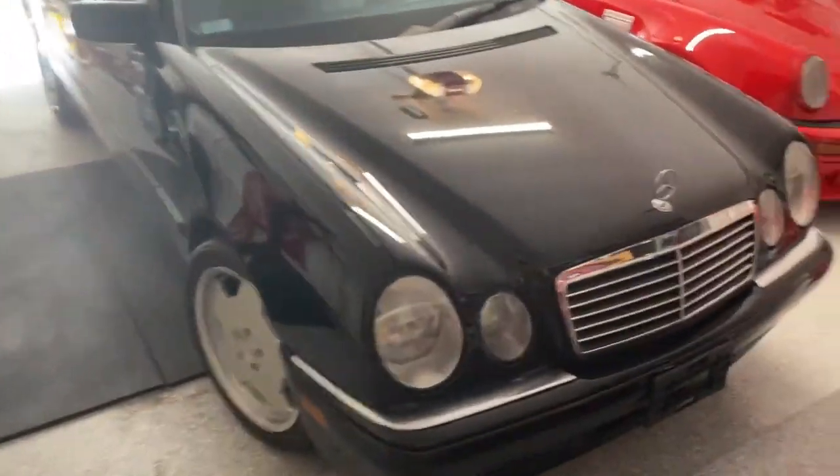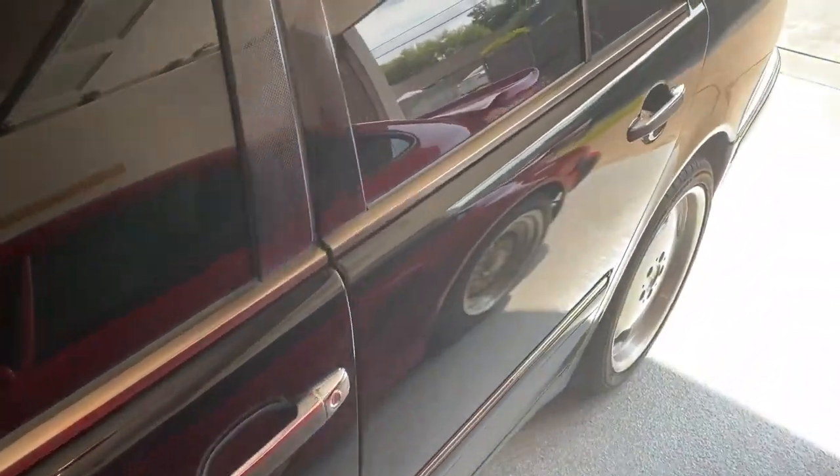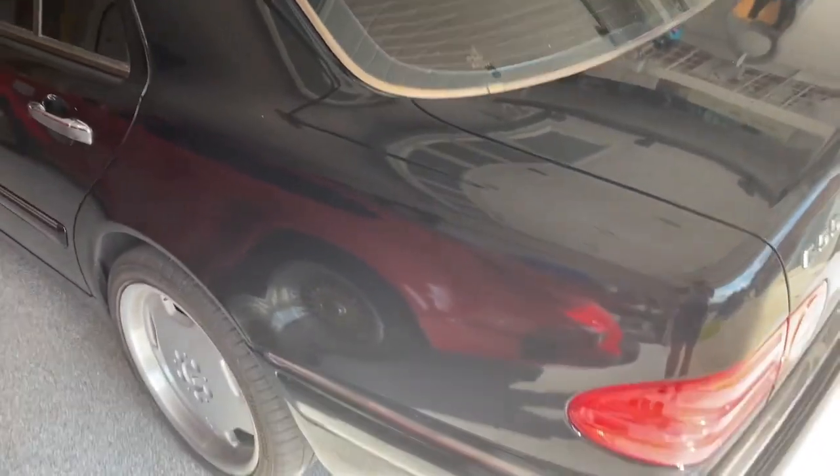What's up guys, Hacker's Mechanic here. Today we're going to try and get an idea of how we're going to fix this paint. A lot of you guys in the comments said what some of the issues were, and we think it's essentially what we call an orange peel paint job. Somebody mentioned wet sanding, cutting and buffing. A lot of people just said go to a good auto detailer and have them take care of it.